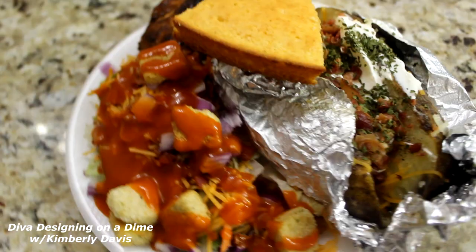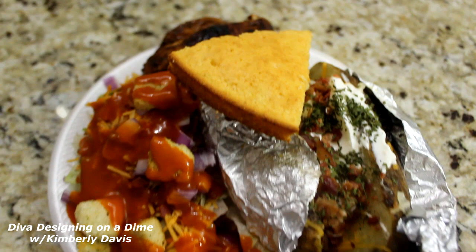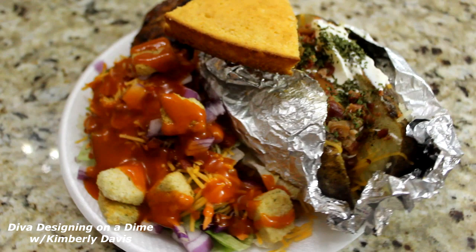Again, thank you guys for watching. You take care, be safe, be blessed, and I will see you on the next video. Love you guys — have a blessed day.